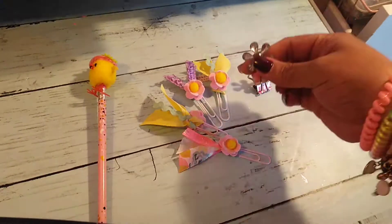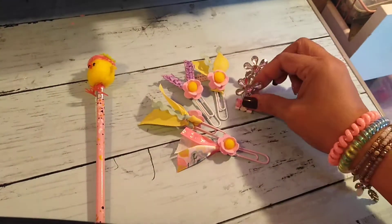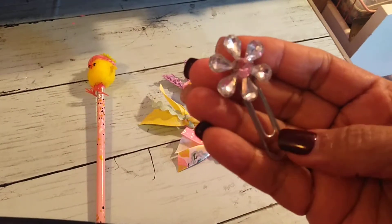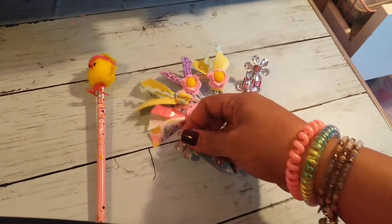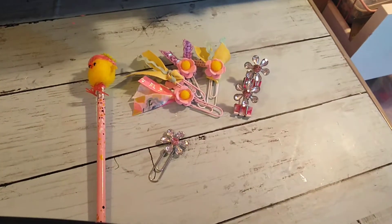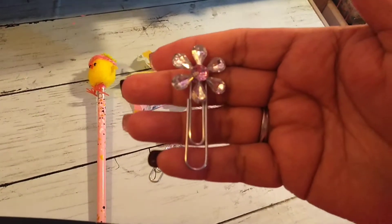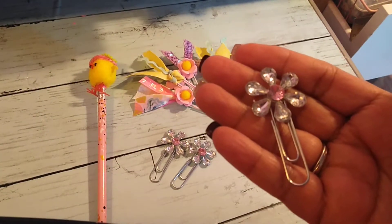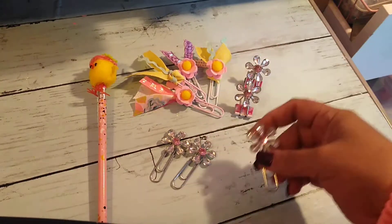There's that one. And then I went ahead and used these clips as well. And then this one, and then that one — I just love that.